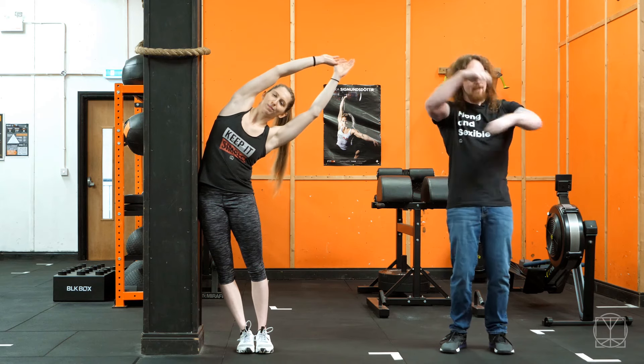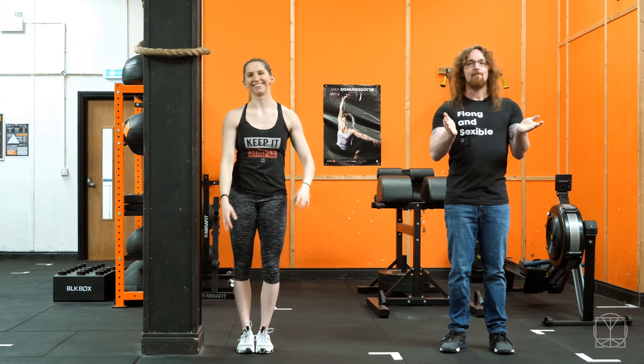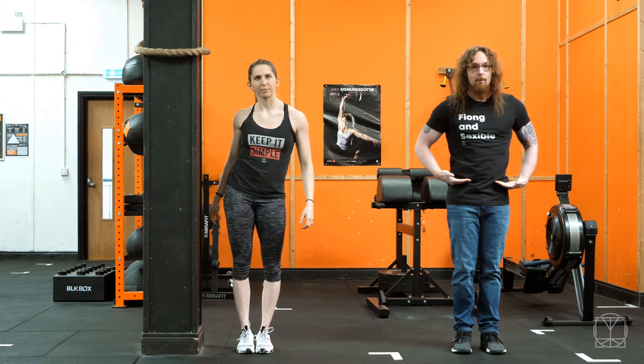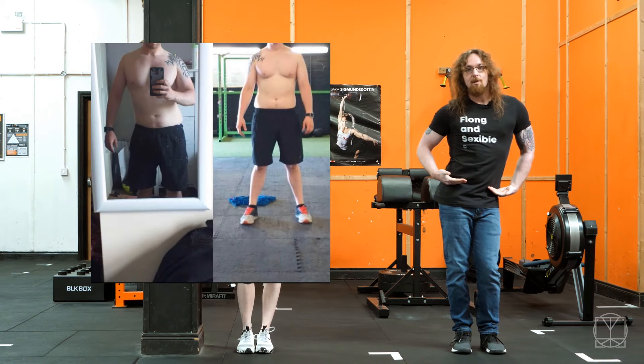Why is this exercise so important? If you take all your clothes off right now and stand yourself in front of a mirror and look at your hips, you may see that one of your hips is hiked up slightly more on one side, or you're maybe shifted over to one side.